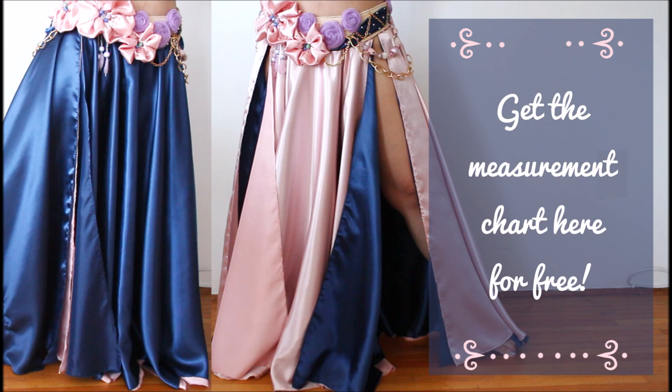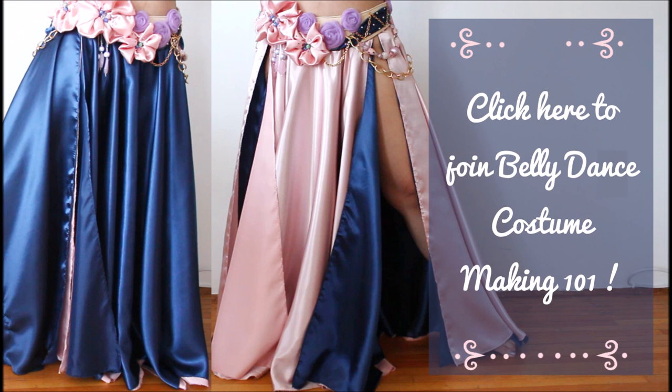If you want the measurement chart that saves you time for calculating measurements, click the link on the screen to get it for free. And if you're curious about making more belly dance costumes, click the link on the screen to sign up for my free course, Belly Dance Costume Making 101. Thanks for watching and keep sparkling!